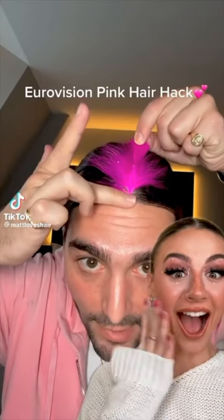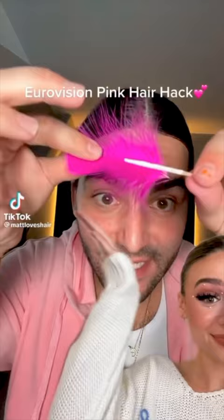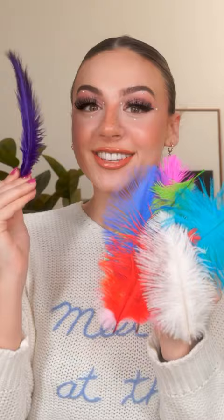Oh my god, eyelash glue on the spine of the feather — this is so creative and fun! I don't even know which one we should try first. Since I have darker hair, I'm thinking maybe the purple or the blue, but look at the turquoise.